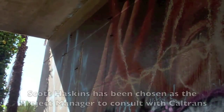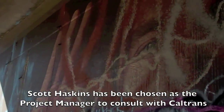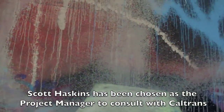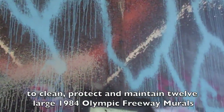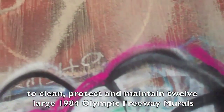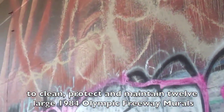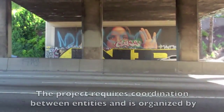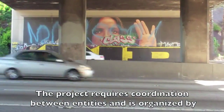As you can see, these beautiful murals by Kent Twitchell have been tagged pretty heavily. And the question is, can they be cleaned, and what will it take? This is half of the mural, and the other half of the mural is on the other side of the freeway.